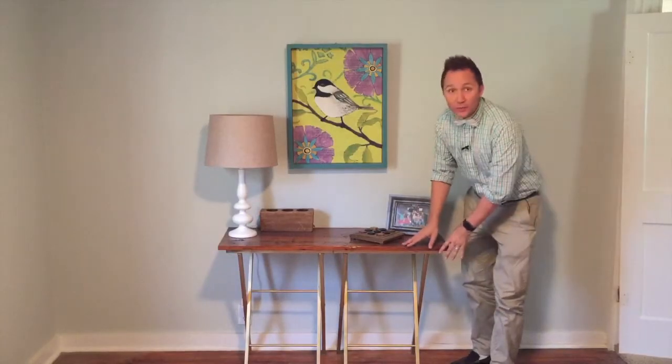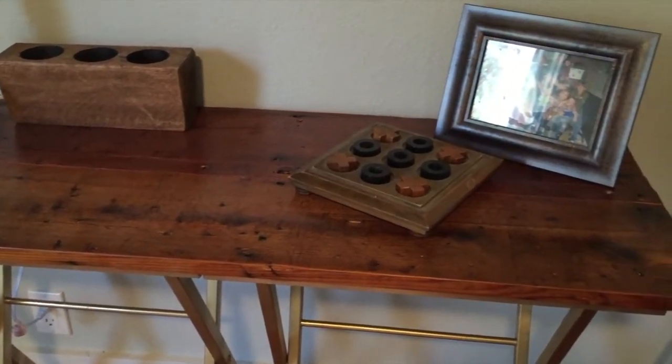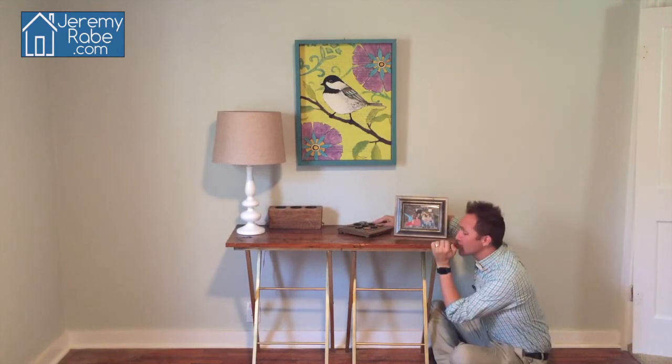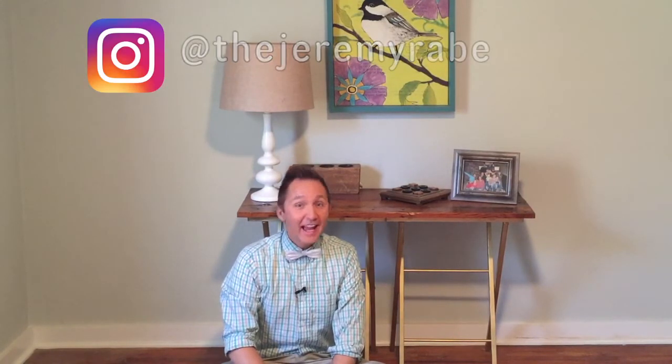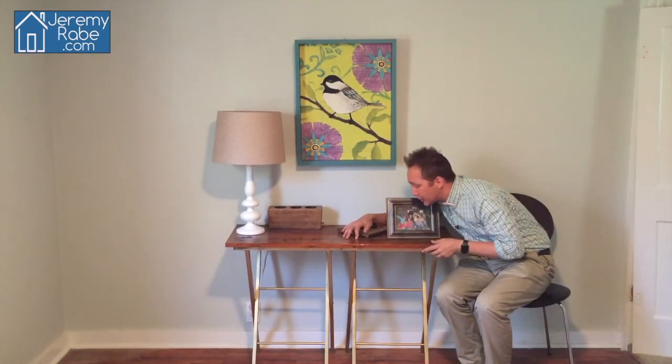I honestly had no idea this wood would be this gorgeous with just clear sealer. This wood has been underneath my house for over 68 years. This table turned out even cuter than I imagined — I love it. Be sure to follow me on Facebook, Twitter, Instagram, and of course YouTube. Till next time, I'm Jeremy Rabe, keeping it adorable and affordable.